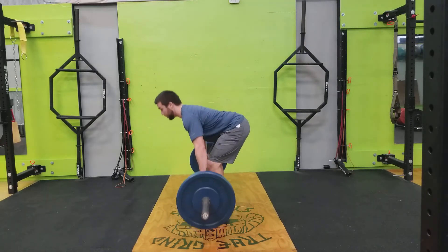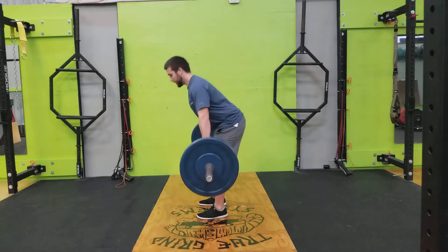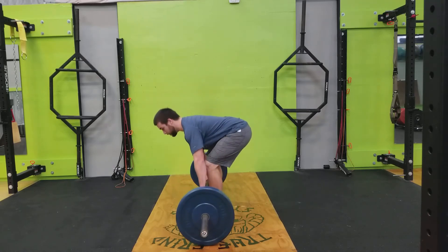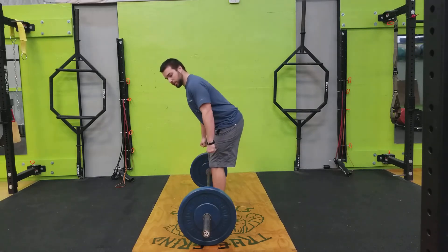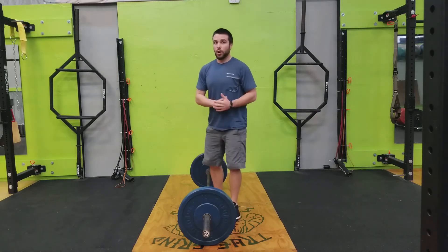If you can't get very low, you probably need to stretch more and do this exercise more — but that's perfectly okay. Just take the bar wherever you can while maintaining a nice flat back and organized, squeezed lats. We don't want to let those shoulders come unengaged and let that back round at any point in this movement.